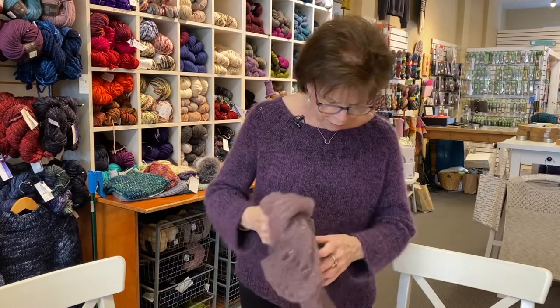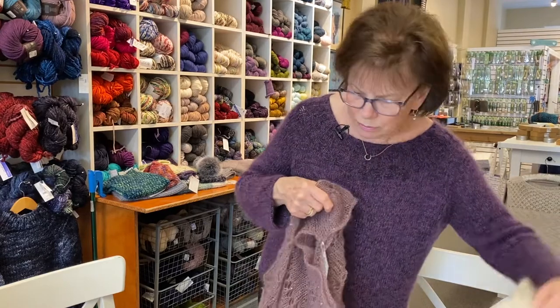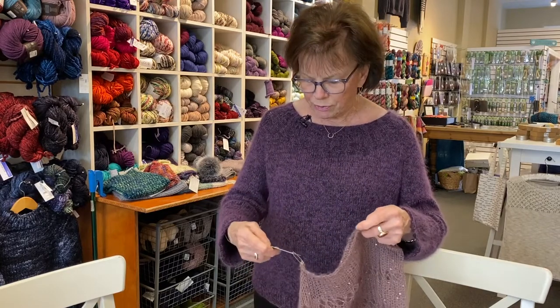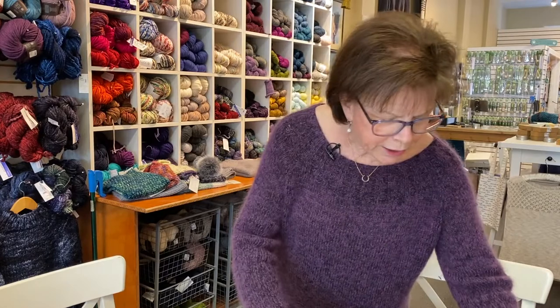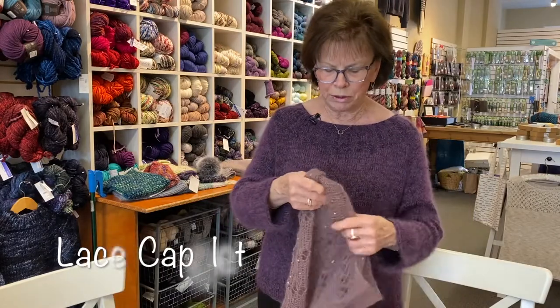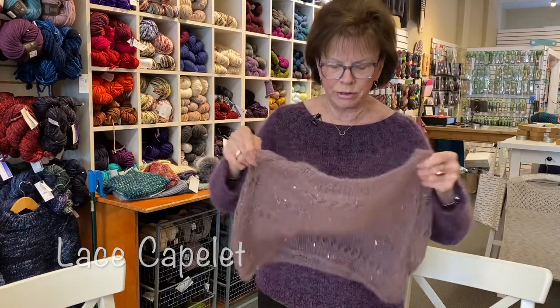Another mohair that we have is a mohair with sequins added to it, and this is a lovely one. It's Lux mohair again — here's the skein — and it's got just a little addition of sequins that dresses it up a little bit. This is called the Lace Capelet, and it's a wonderful piece to wear in the summer. Again, super soft.